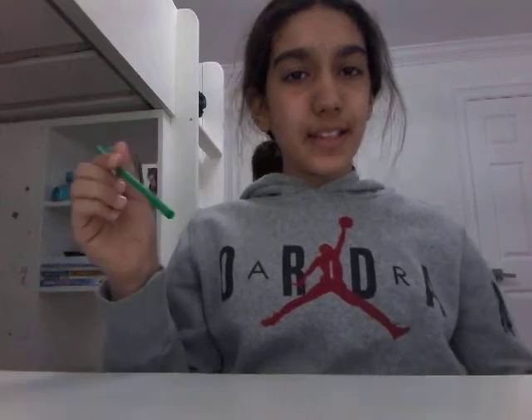Hey guys, it's Sonia, and today we are going to be testing the vanilla bean frappuccino.